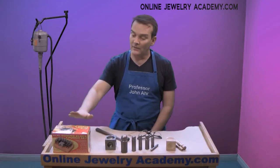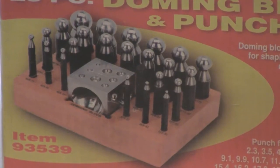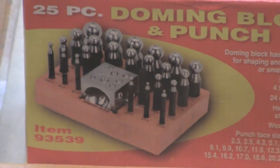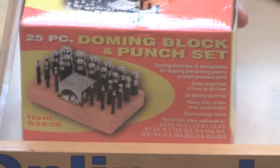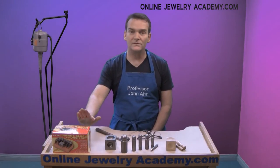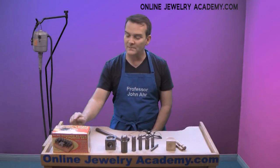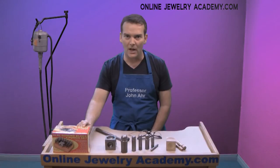I've got over here a set of dapping punches that come with a dapping block. This was purchased from a local hardware store for not too much money. You can find these through jewelry supply companies and regular hardware stores. Sometimes, like this one, they're called doming blocks, but in the jewelry industry we call it dapping.